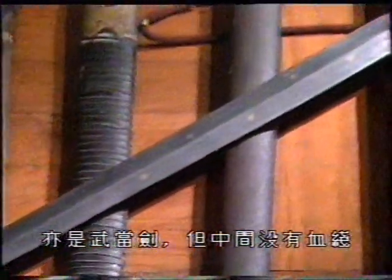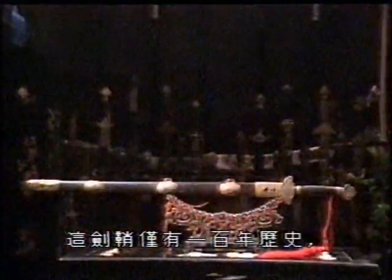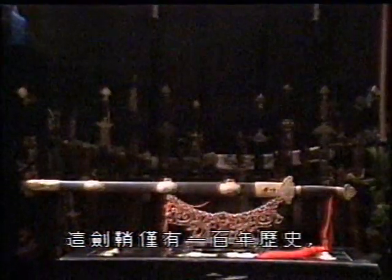It is also used for Mu Dong, but this blade does not have the bloodline in the center. Not quite as old as the two weapons we've just seen, this sword is only about 100 years old, or at least the scabbard is. The blade is even younger, being about 50 to 60 years old.